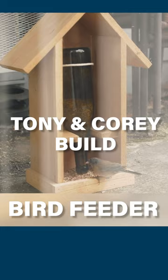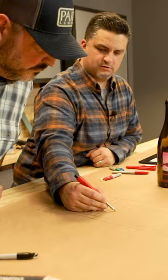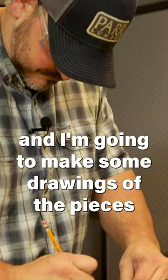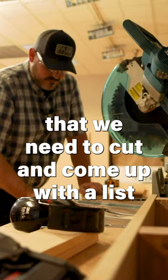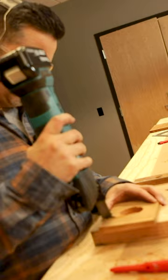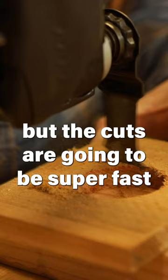The first thing we need to do is measure the bottle. You need to come up with an overall length, and that should give us a couple of first cuts that we can make. I'm gonna get the pencil and make some drawings of the pieces that we need to cut — come up with a list. It's a lot of planning, but the cuts are gonna be super fast.